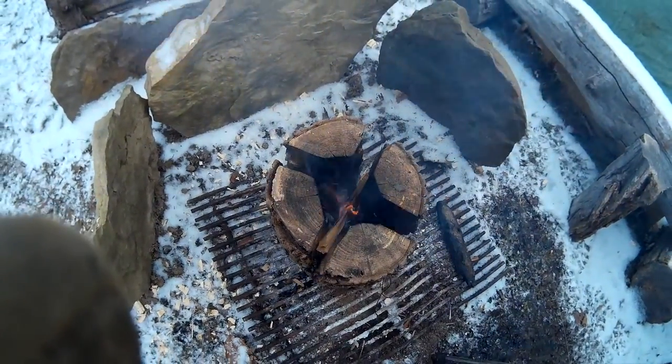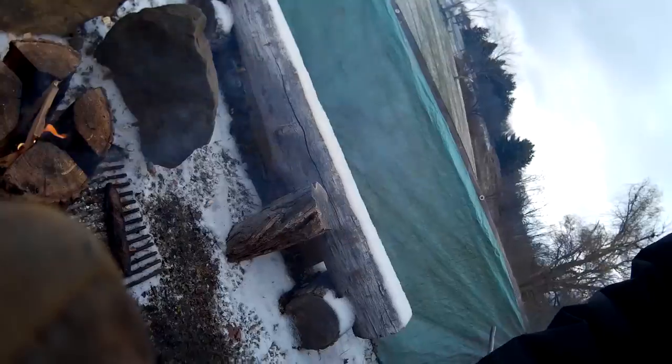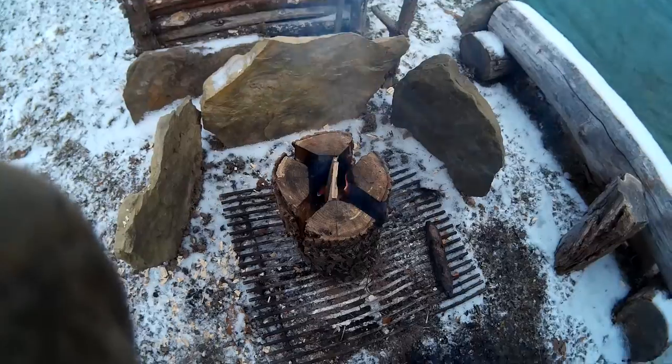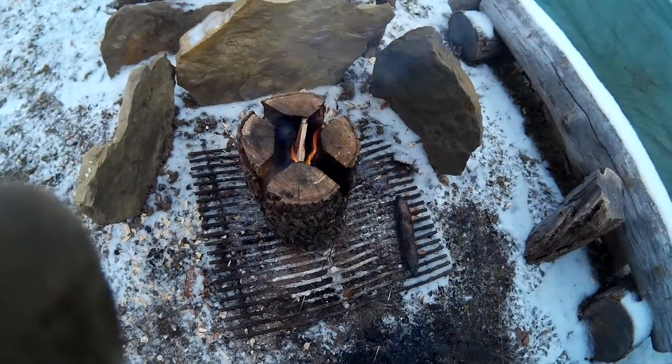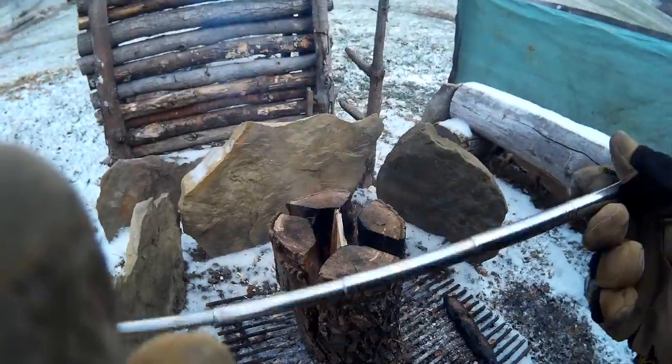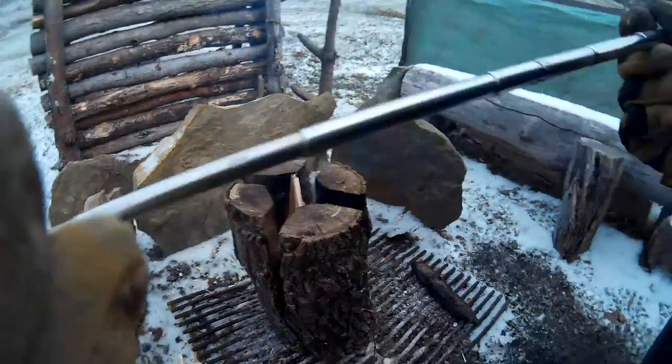You can see the fire is going now. I'll put some more wood in there, but I thought since I was having such a struggle keeping this going, I'd demonstrate this pocket bellows.